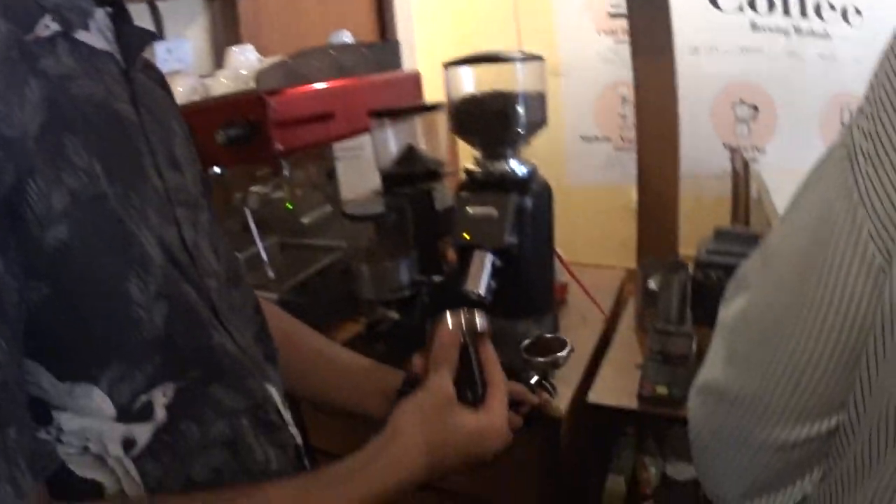And then with the help of a tamper we just flatten this out, press it down.